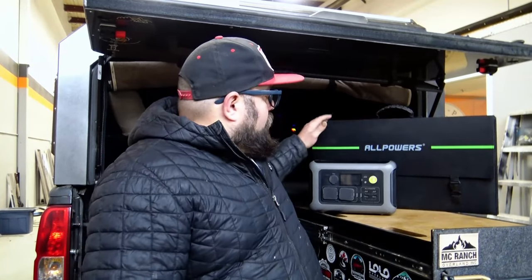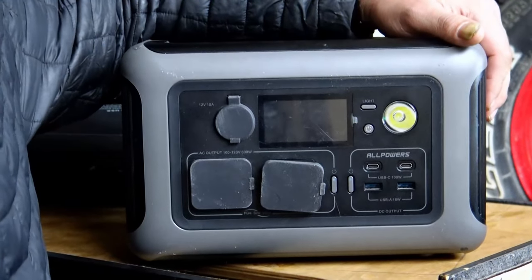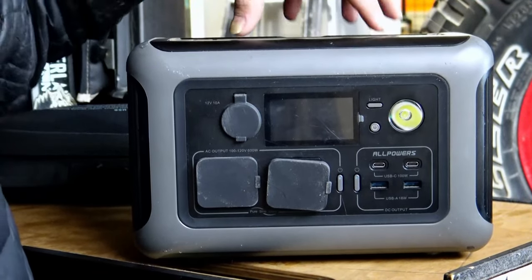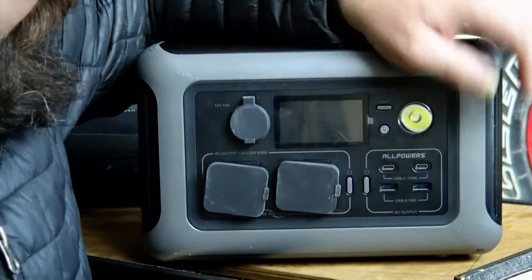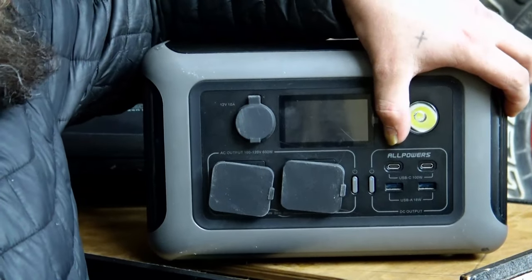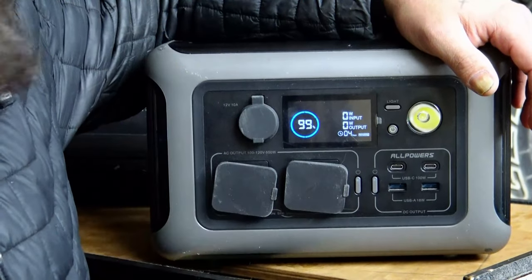A system like this isn't just good for charging your laptop, your cell phones and your trinkets. Where the power system and the AC units really come in handy is when you need to use power tools, when you need to charge something a little bit more powerful. The All Powers 300 watt system — this is a 299 watt hour power bank. It comes with fast wireless charging on top, so you can just lay your smart devices on top and charge right there. You get two 110 volt plugs, a standard 12 volt cigarette plug, a light, two fast-charge USB-Cs and two USB-As at 18 watts. The USB-C charges at 100 watts.